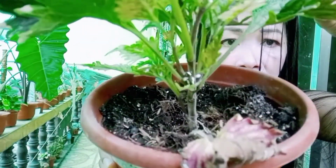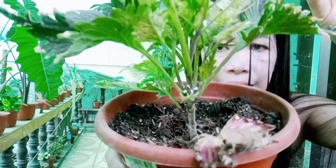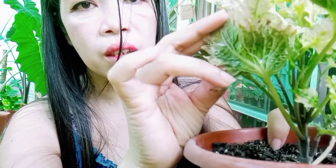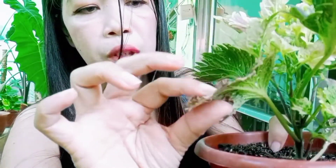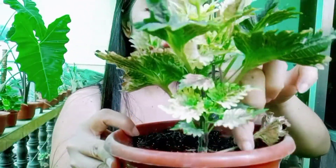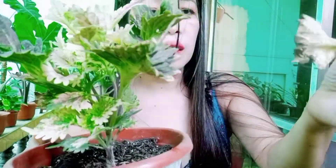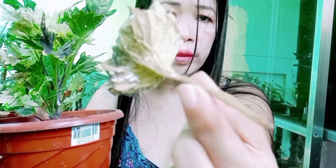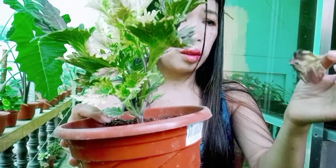Meron siyang mga aphids, so medyo nagkaroon siya ng mga aphids — medyo natuyo ang kanyang dahon at yung iba naman nalaglag dahil nga sa aphids na yan.